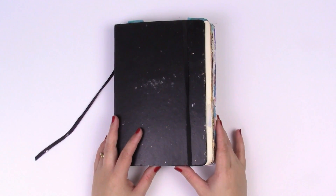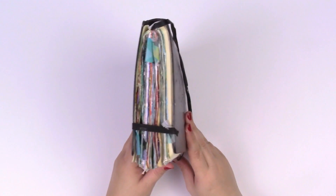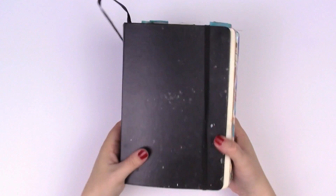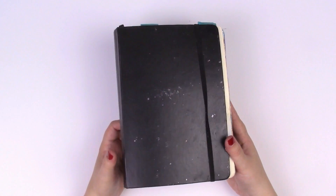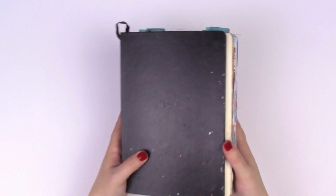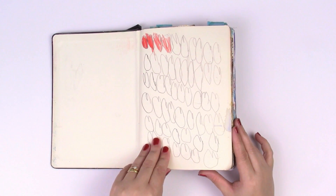I thought it would be really fun to start from the beginning and do a retrospective of my work. This is the very first journal I ever started on, and as you can see it's pretty full — there's a lot of different things going on, and the spine is definitely groaning under the weight of it all. This journal was super cheap, just one I picked up on a whim when I thought I'd like to start with art journaling and mixed media but didn't really know where to go.